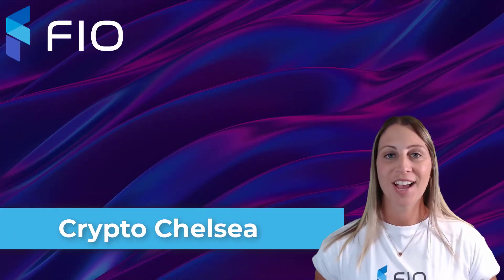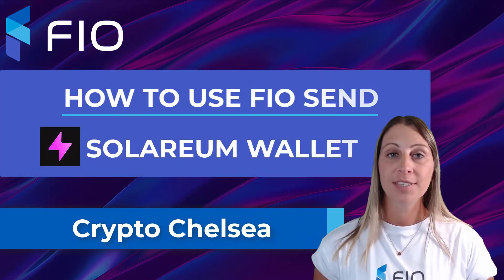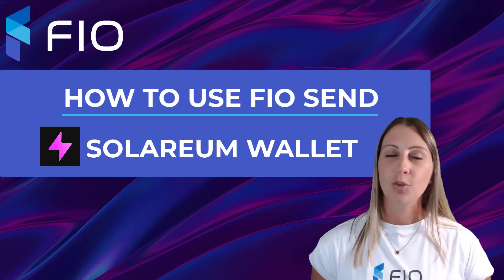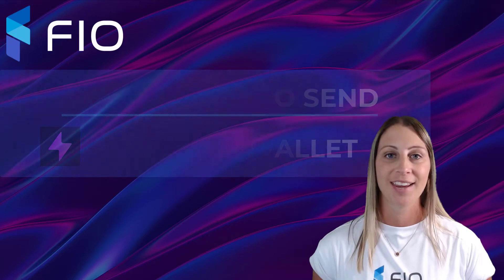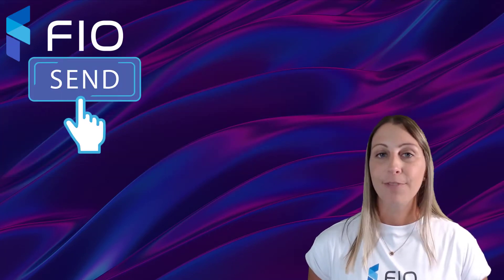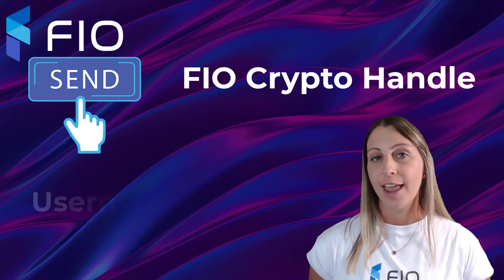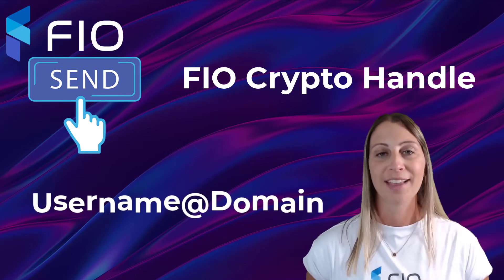Hi, I'm Crypto Chelsea and in this demo video I'm going to show you how to use the FIO Sign with the Solarium wallet. Solarium makes it safe and easy to store, send, receive, and swap on the Solana blockchain. FIO Sign allows you to send cryptocurrency to any FIO-enabled wallet using a FIO crypto handle, which is in the format of username at domain.